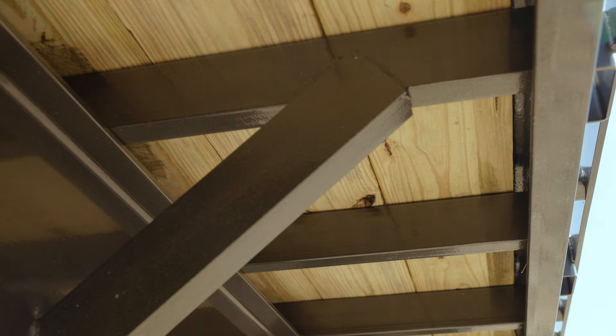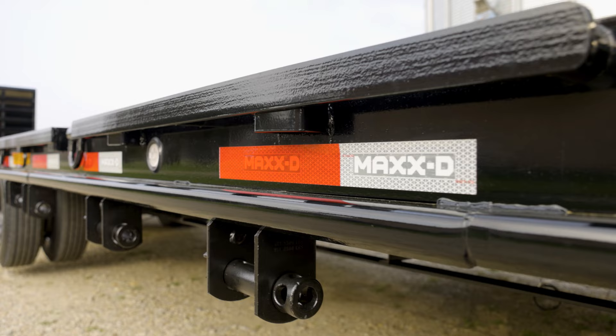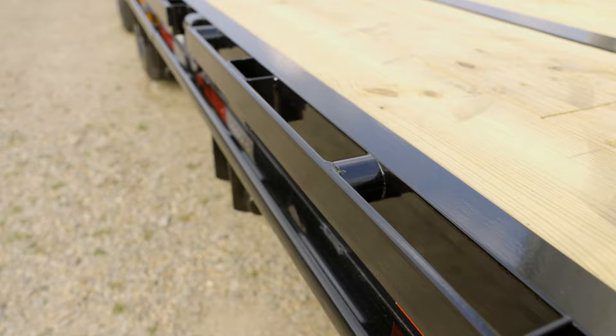The LDX is built on a 12 by 19 pound i-beam frame and is supported by three inch cross members spaced at 16 inches apart. You can also upgrade to a 12 by 22 pound i-beam with the bridge frame and torque tube like this trailer here.